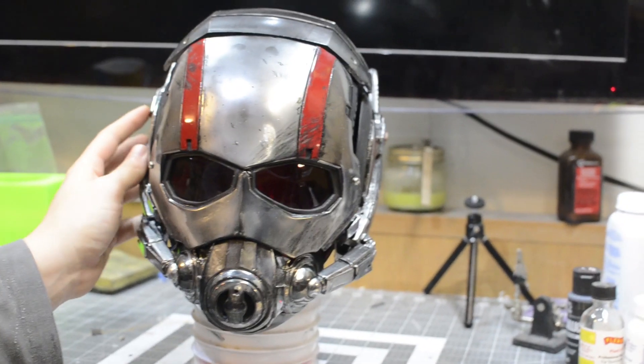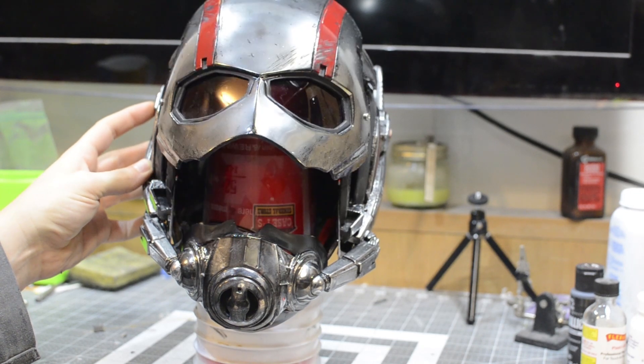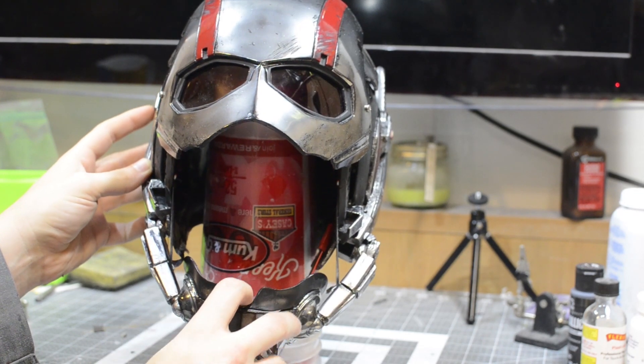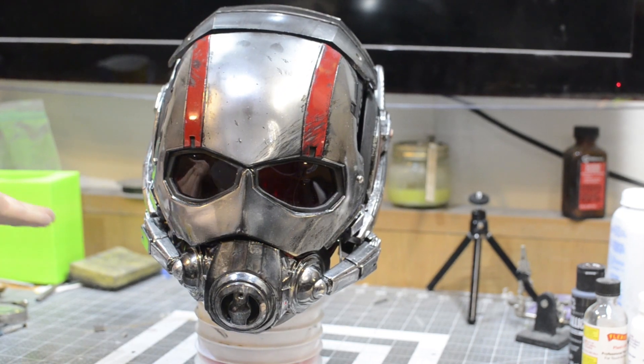So to move the faceplate up and down, you just press this button on the right side of the helmet, just like the one in the movie. Faceplate goes up. Give it kind of a nice little pull on the mouth. Mouth goes down. Then you press it again and it closes.